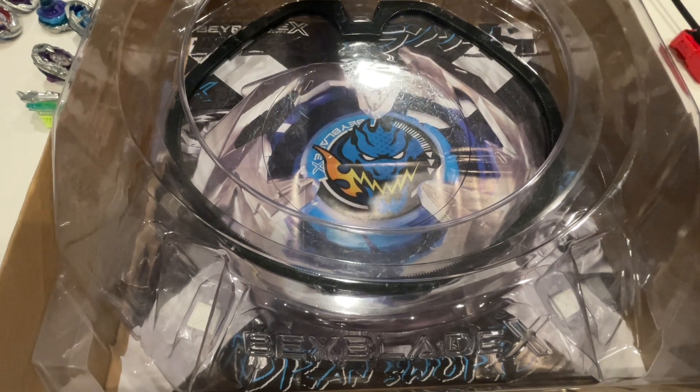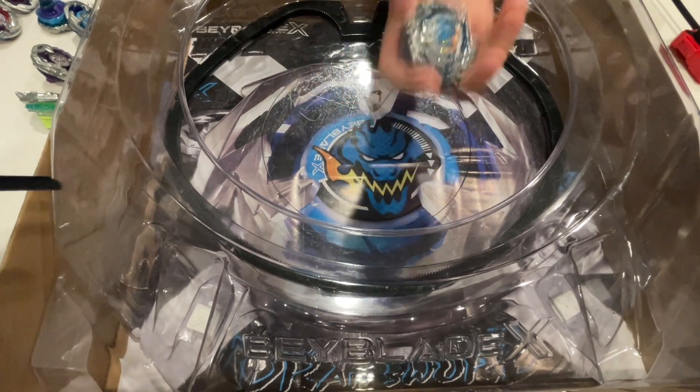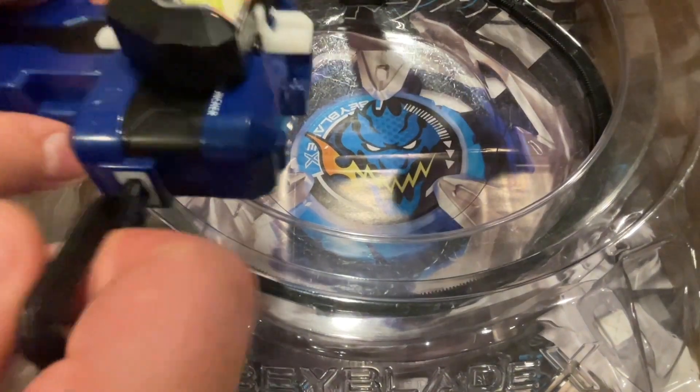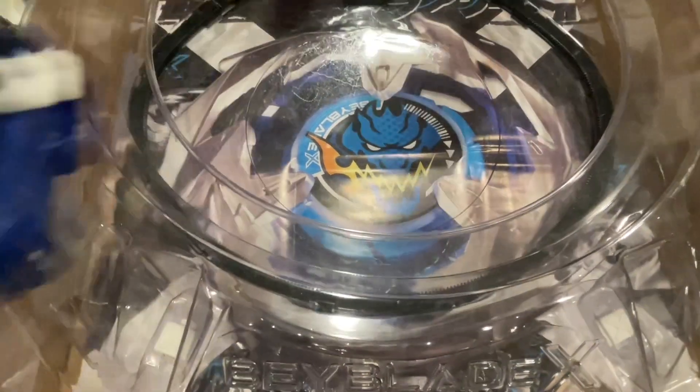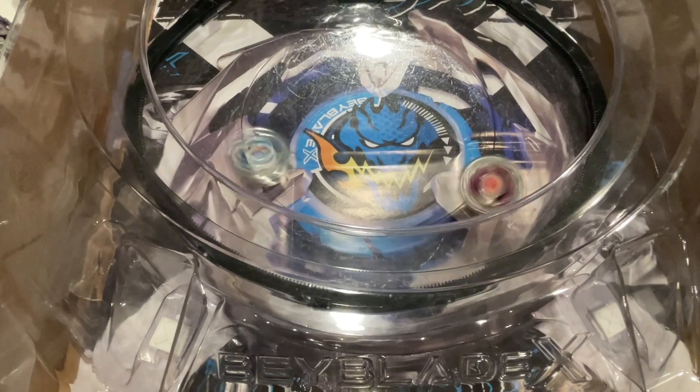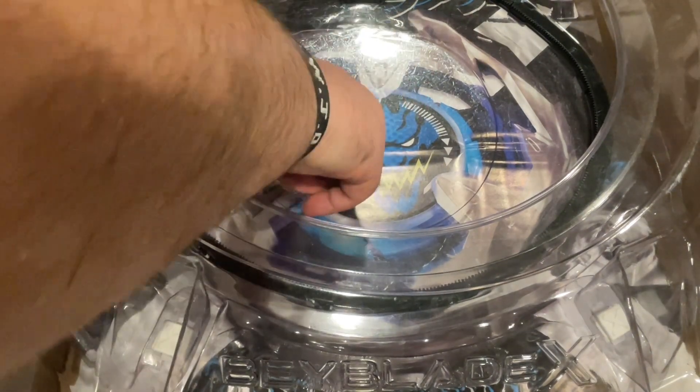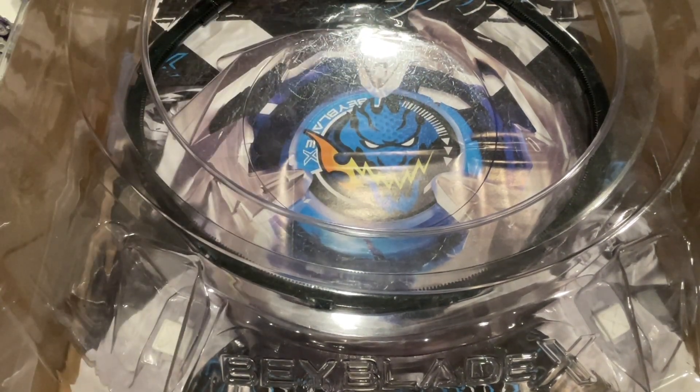For the final match, we'll do Hell's Chain versus Drawn Dagger. Three, two, one, let it rip. Hell's Chain burst — first burst, not bad. Drawn Dagger's pretty good.